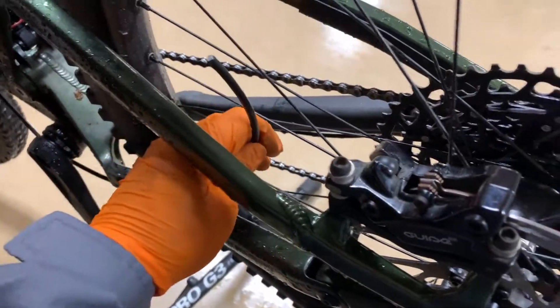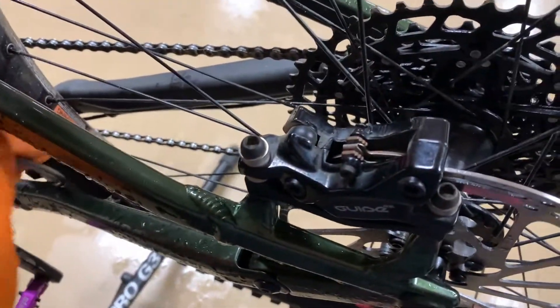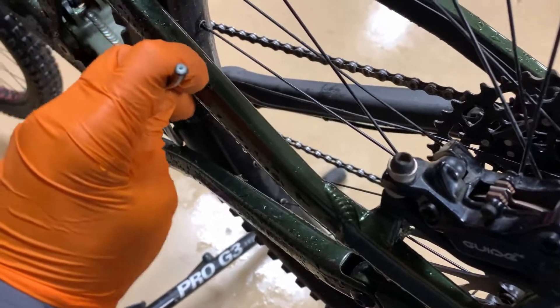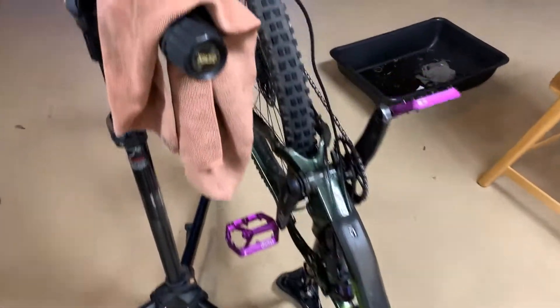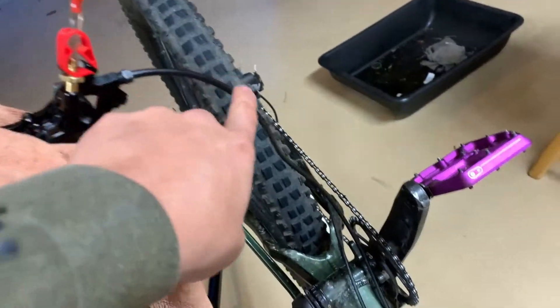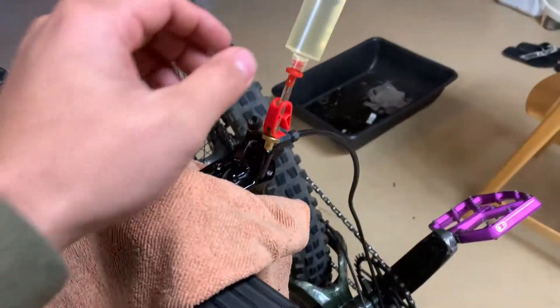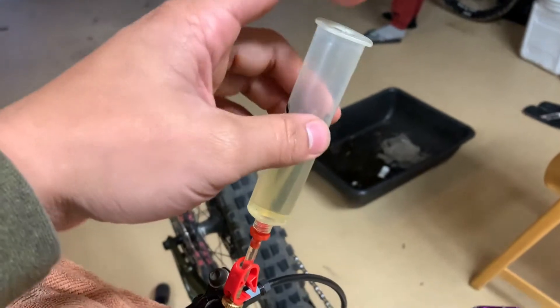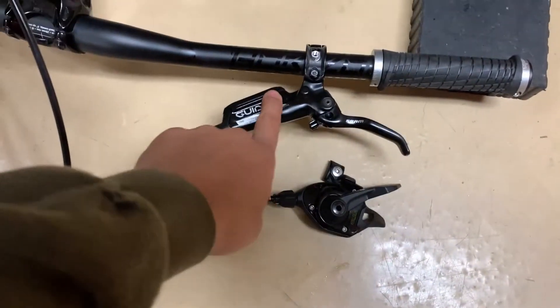After you know how long you need the cable to be, mount your caliper and do the same process as what you did on the front. To bleed the brakes, take off the caliper and mount it to the high point so the line goes all the way down. The air rises, and just put a little plunger on here, then push the fluid down through this hole.